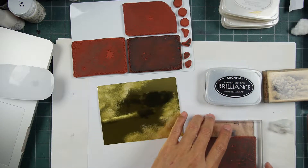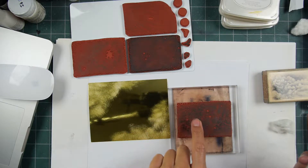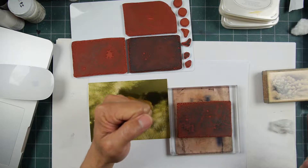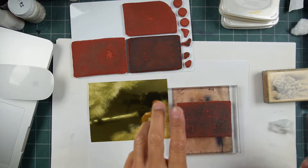This is the cling foam version of this. What I'm curious to see is if I stamp this in black and heat set it, if certain stars or whatnot will kind of foil or colorize.